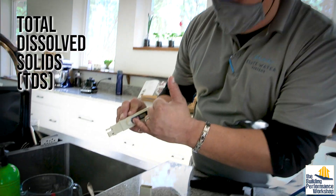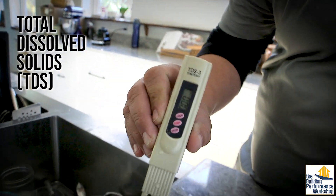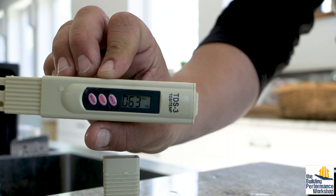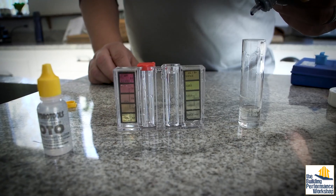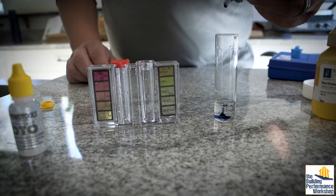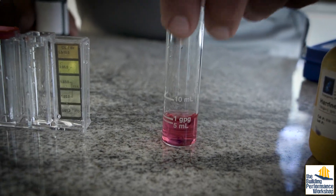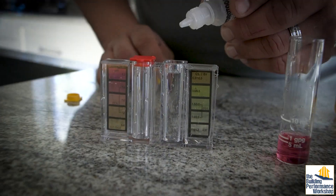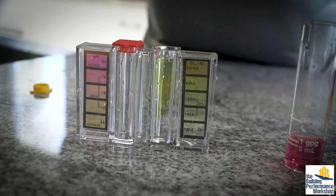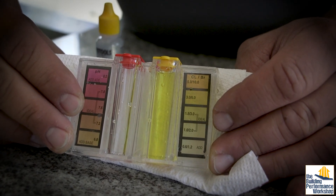We're going to turn this TDS meter on — you can see how it's zeroed out — and put it right in the water so it tells you what that number is. Now I'm going to put five drops of the hardness indicator in there. It's going to turn one of two colors, either blue or pink, with pink indicating that there's hardness. As you can tell, it turned pink. With the chlorine test, I'm going to put five drops of the chlorine indicator in. That's got lots of chlorine in here, and when we're done we're going to see how much chlorine we take out.